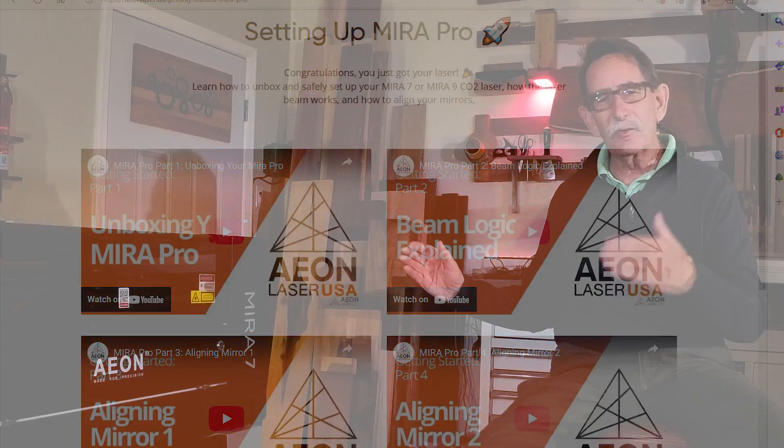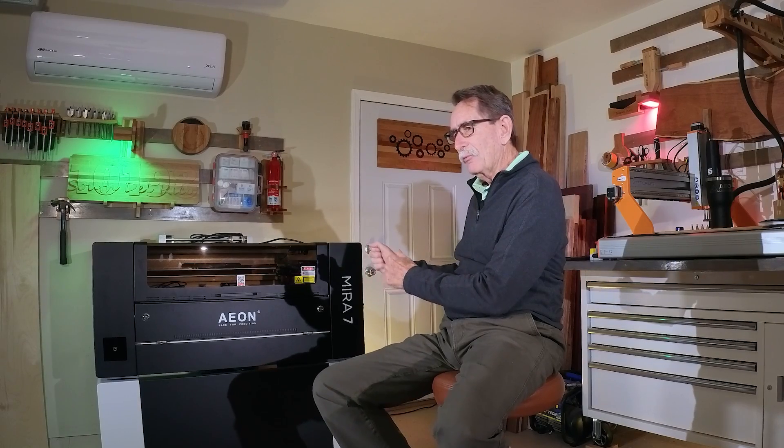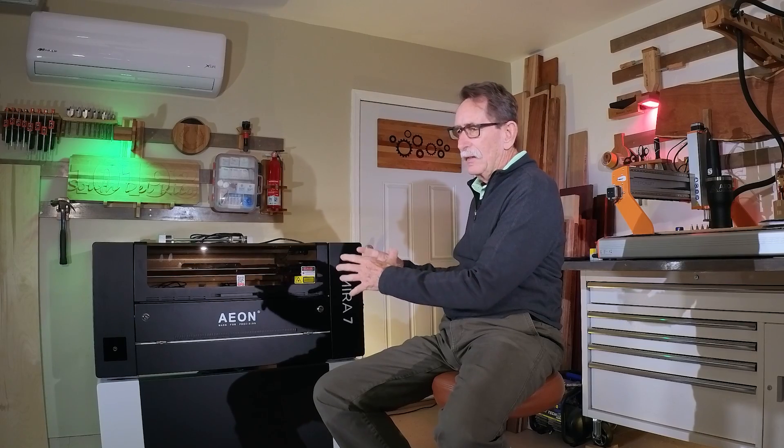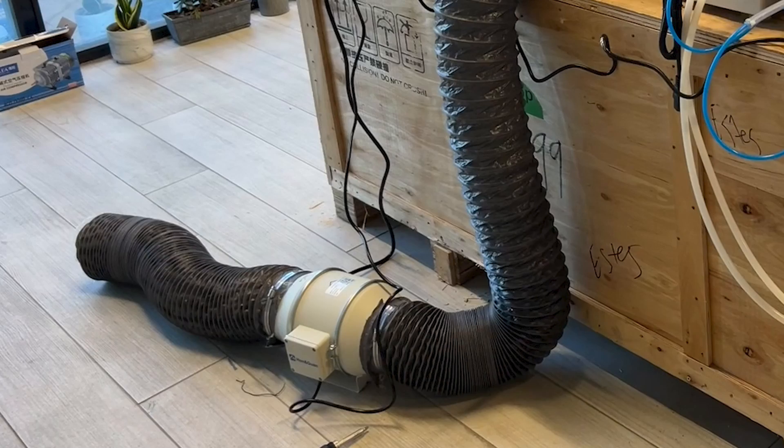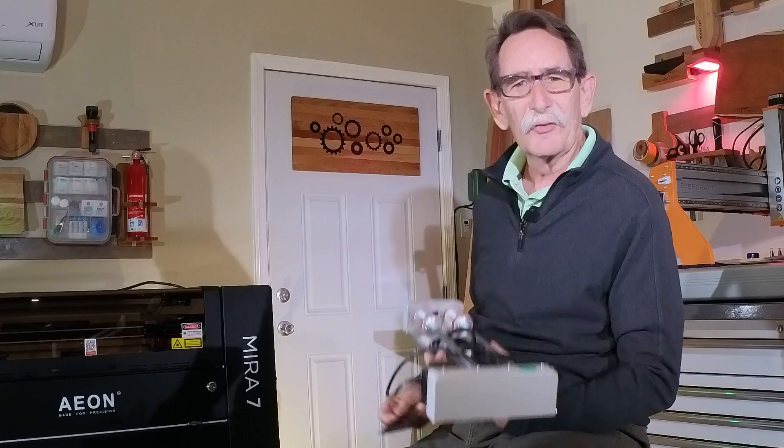EON also has a setup video list on their support network for all of their machines, so right after you order you can start watching everything you need to do. The plug-and-play comparison between the Mira 7 or Mira 9 and the Thunder Nova 24 is clear — the Mira is a much easier machine. It has a smaller footprint, is designed as one integrated unit rather than component pieces, and the air blower is built in. On the Thunder, you need an independent air extraction system sitting on the floor.